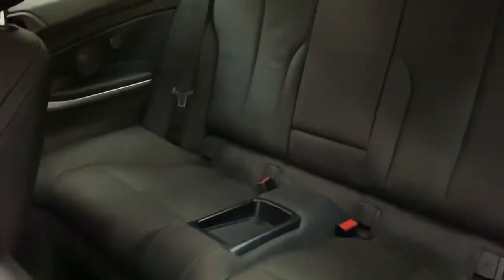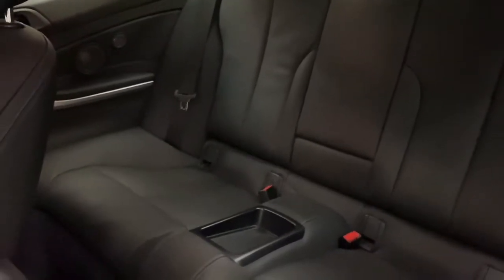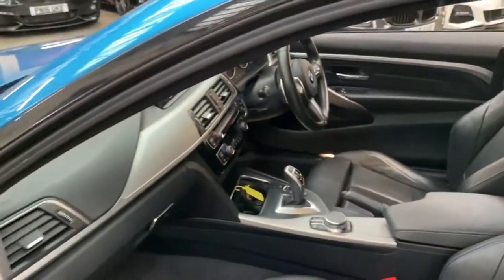The rear seats once again still maintain that lovely blue stitching. You also have an ISOFIX rear bench, a centre folding armrest, and a centre storage tray, and there is a huge amount of room for rear passengers — even adult passengers should you be requiring that.